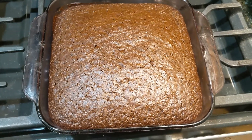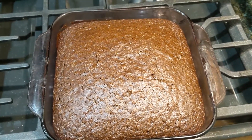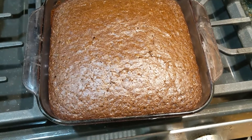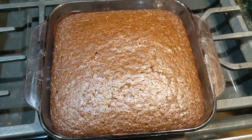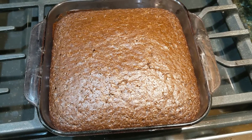Here's the cake just out of the oven. As you can see it rises nicely, so it's going to be a nice fluffy cake. I'm going to let this cool and then I am going to have a piece.